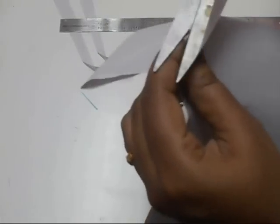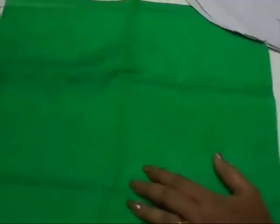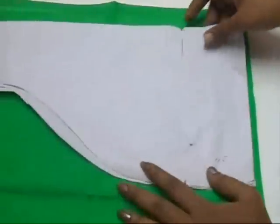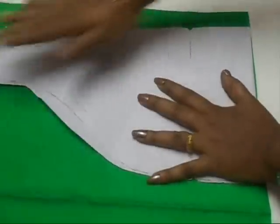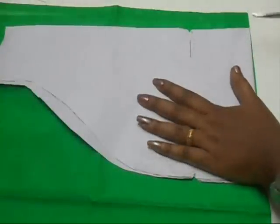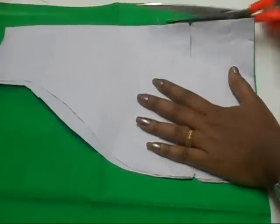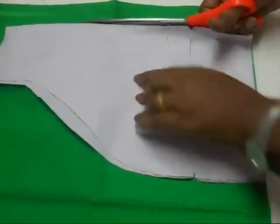Mark a notch here, and now I'm going to trace the same pattern onto my fabric. This is the folded edge of the fabric and I'm placing the pattern paper to the folded edge of the fabric like this. I'm going to cut the seam — make sure you leave enough fabric for folding.